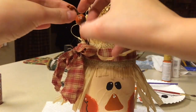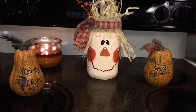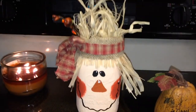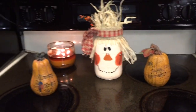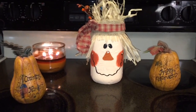Lastly, I added some mulberry twigs to the top, just hot glued them right on there. And this is the finished scarecrow mason jar craft! I hope you guys liked this video — I had so much fun making it and I'm so happy with how it turned out. I think it is the perfect fall decoration. Thank you so much for watching and please subscribe to my channel. Bye!